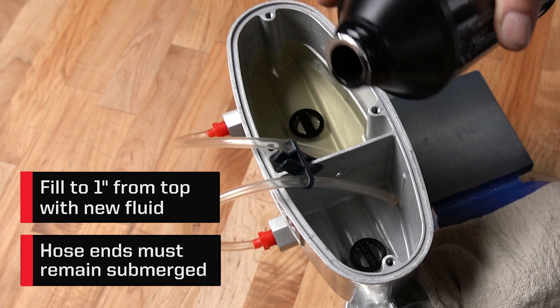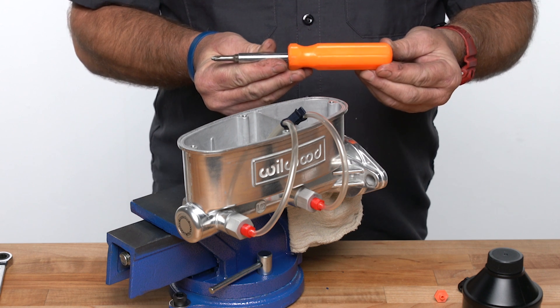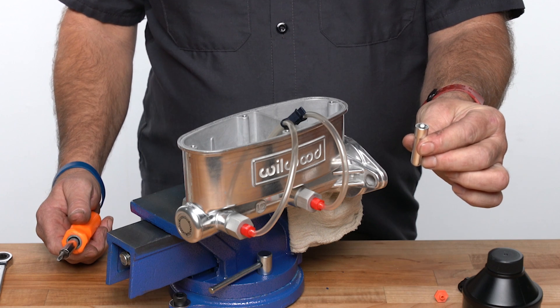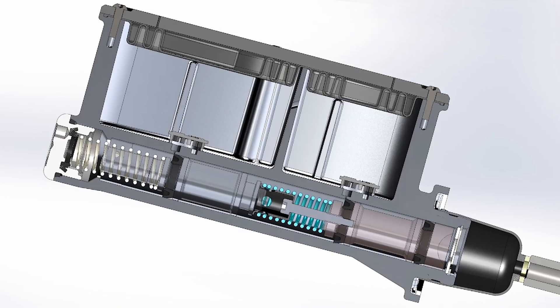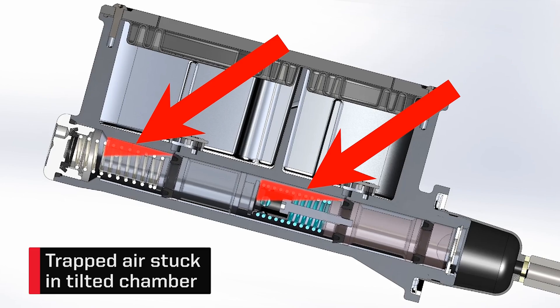Once filled with new fluid, we're ready to bleed. Use a screwdriver with a shaft longer than the distance the piston will travel. The goal is to displace all the air from the chamber with the fluid in the reservoir. If the chamber is not level, air will get trapped and you won't have a successful bleed.